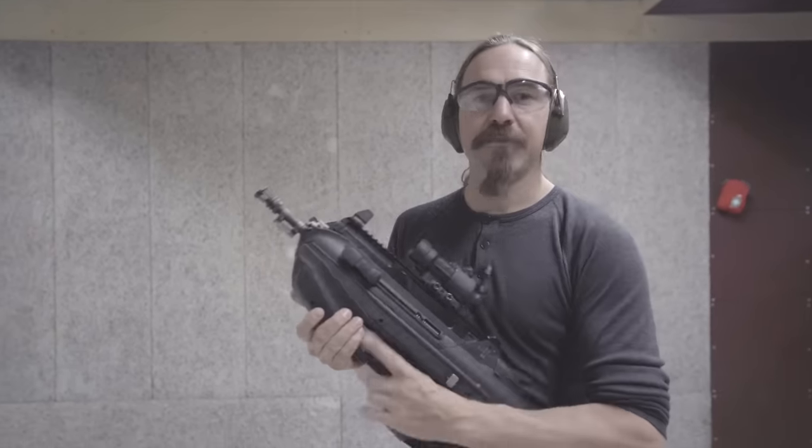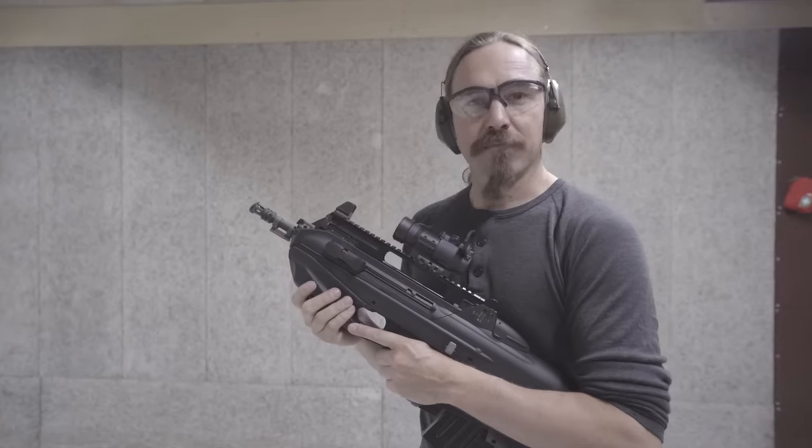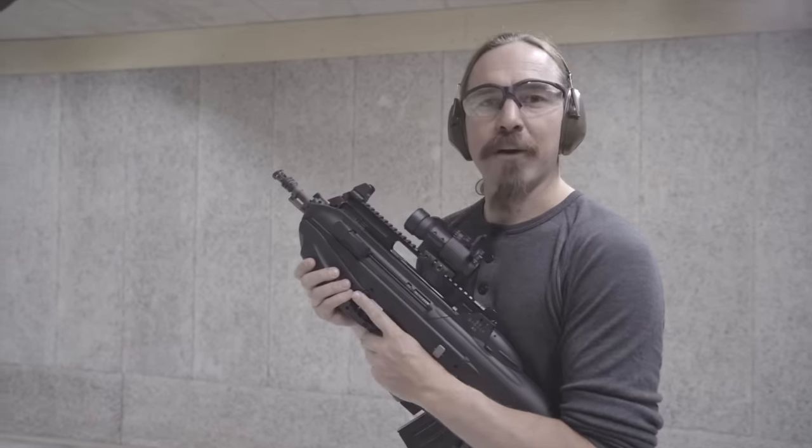This is slightly different than the standard F2000, and we're going to take a look at what makes it different. But first, let's put a few rounds through it.